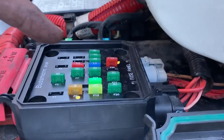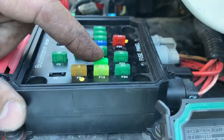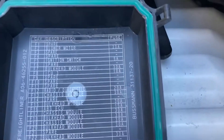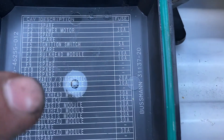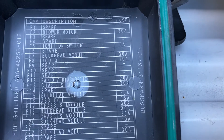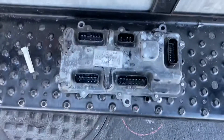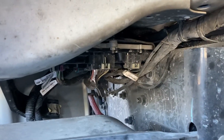one of the other guys I work with here found that this 30-amp fuse F13 was blown. If you look at the fuse panel it says that F13 is the chassis module, which doesn't tell you much except that it's this module right here — that's the chassis module.